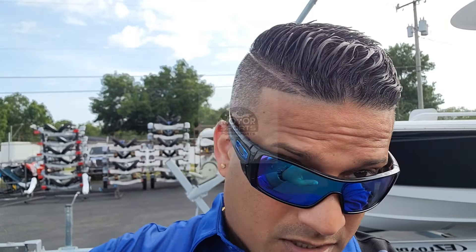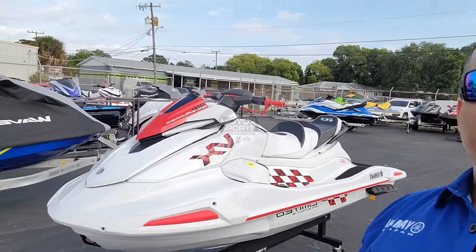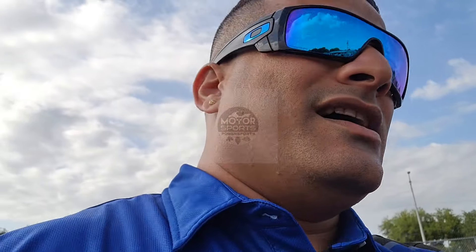Well, before I show you, let me make sure my hair looks nice and presentable. Anyways, who gives a shit about my hair — you guys are all here to check out some skis! Here it is: the 2022 VX Limited HO.